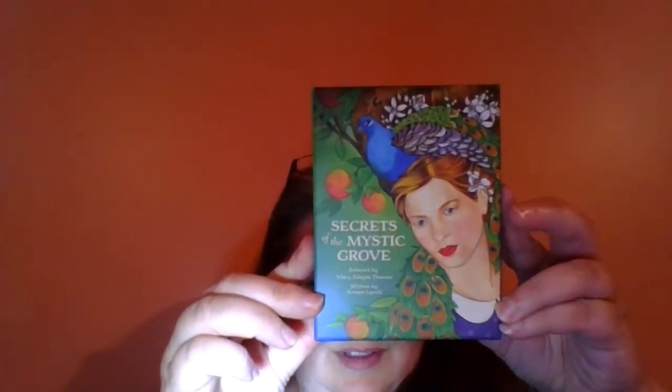Hey YouTube, Willow Dragonfly here. I'm going to do a little flip through of my newest Oracle deck that I received today. I received a package today of the Secrets of the Mystic Grove, artwork by Mary Almon Thomas — Elaine Thomas, I'm sorry, I don't have my glasses on — and written by Arwen Lynch.